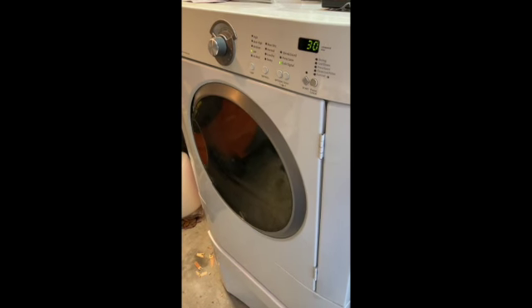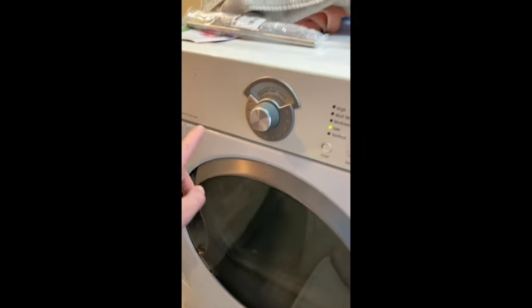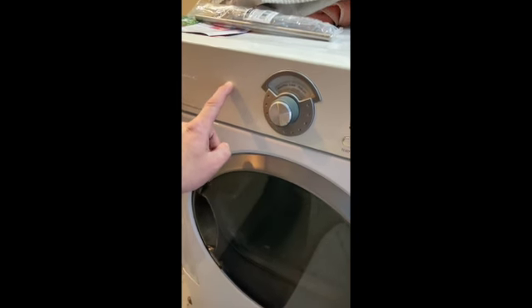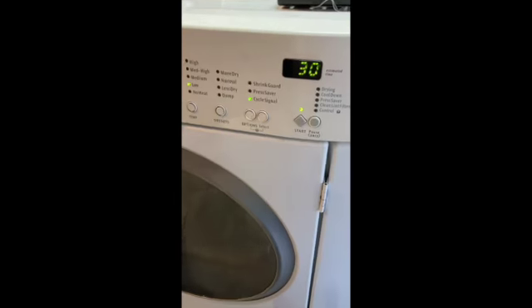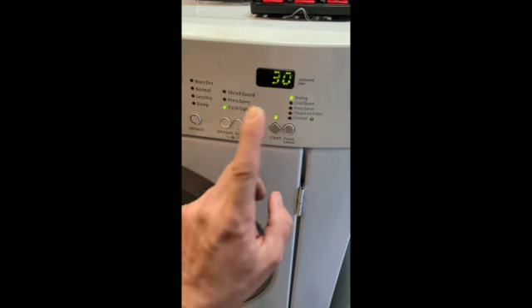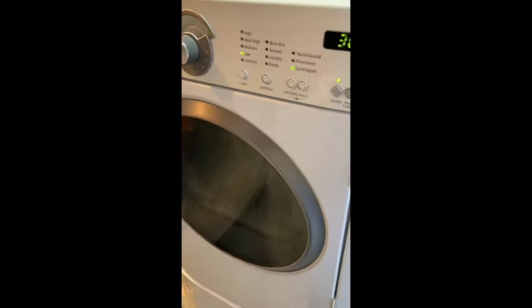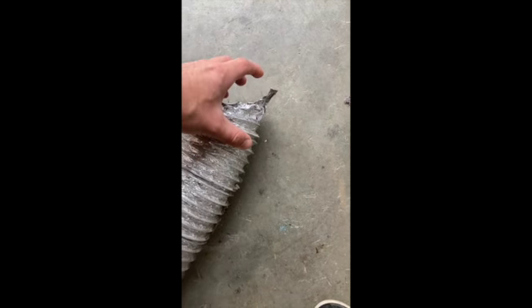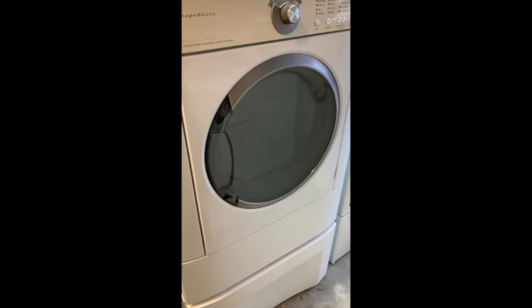We've got the heating elements restrung. I've refreshed the solder joints on the control board in here, so plugged in and slid right up. Let's fire it up. No more scraping noise — none. Good. And we got heat. So yes, we got the dryer working.